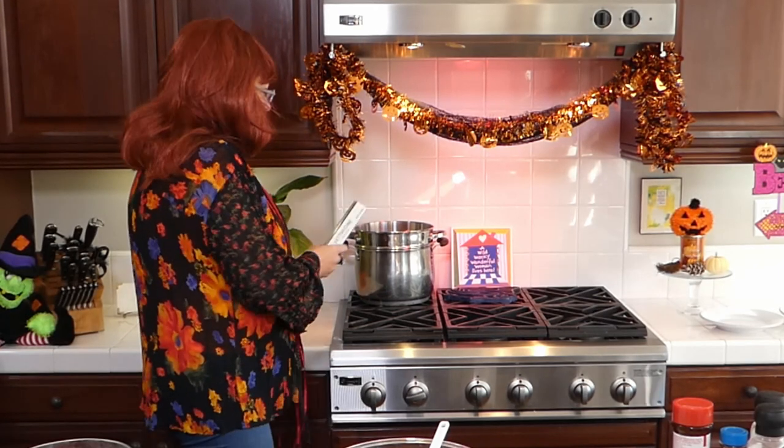We are making a pumpkin bacon carbonara today, and we are also going to make a pumpkin bacon cheese ball for your Halloween trick-or-treating tonight — something quick and easy you can make to snack on while you get up to open the door over and over again. We hope we are ready here with our candy bars, so we are ready for the trick-or-treaters.